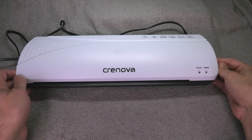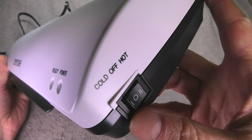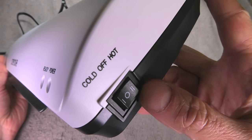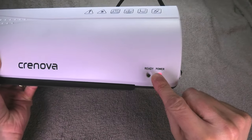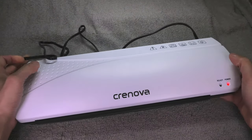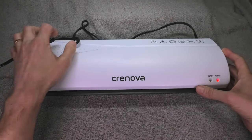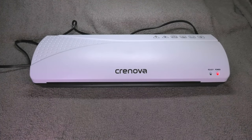Before we start, I'm going to turn on this laminator because it does need to heat up for a couple of minutes. I turn the on switch here to the right, to the hot position, and now you see this green LED blinking. As long as it's blinking, that means the laminator is heating up and we can't quite use it yet.